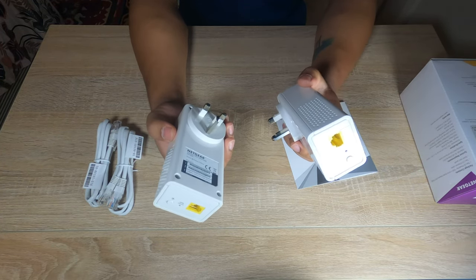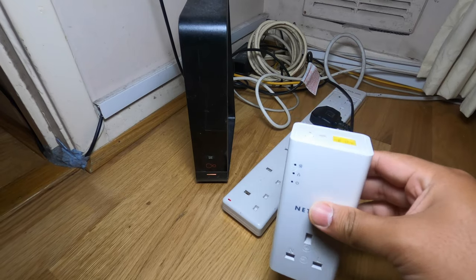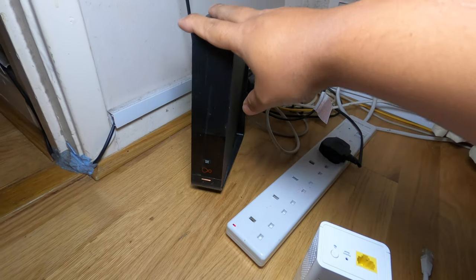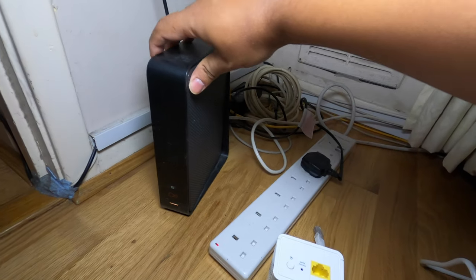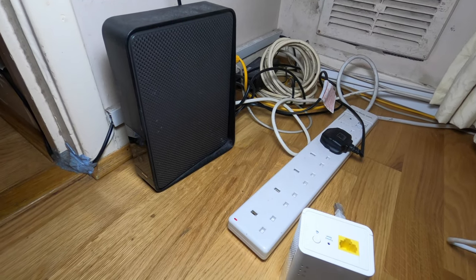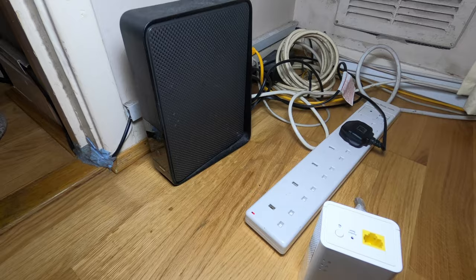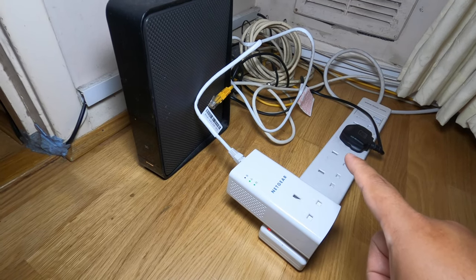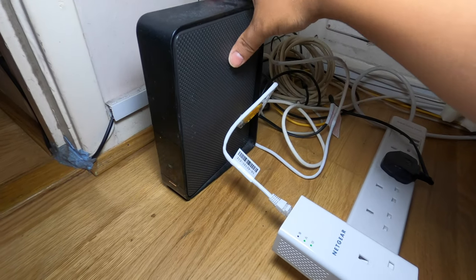We'll also quickly test our speed. I've got my first device here and I'm going to connect it to my router — it's a broadband router from Virgin Media. All I have to do is connect my ethernet cable here and plug it into one of the output ports of the router. You can see there are a lot of messy wires, but that's what we're trying to get rid of. As you can see, I've plugged my first adapter to the power socket here and connected it via ethernet cable to my router.